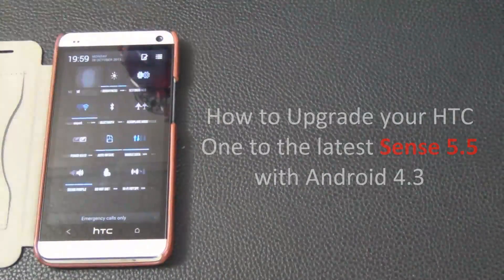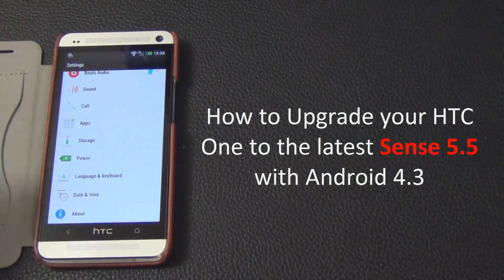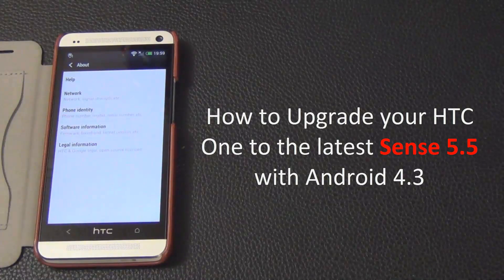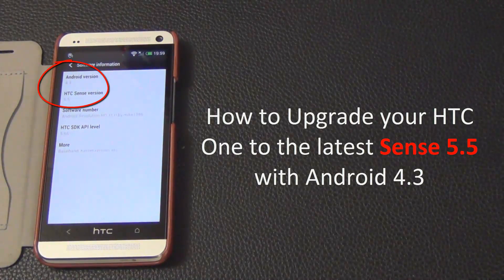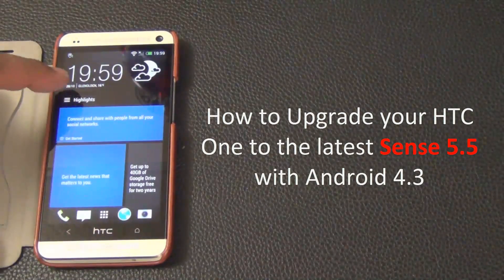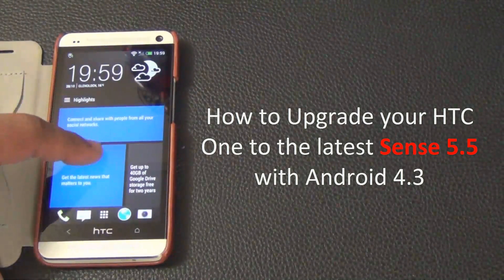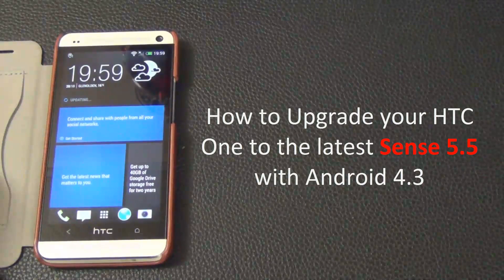Hello and welcome to Saki Tech. In today's video I will show you guys how to upgrade your HTC One to the latest HTC Sense 5.5 UI with Android 4.3 using the Android Revolution HD Custom ROM. HTC Sense 5.5 brings some sweet enhancements to your HTC One, such as being able to turn off BlinkFeed permanently.